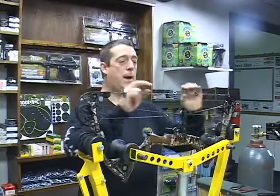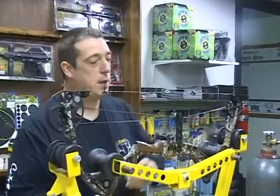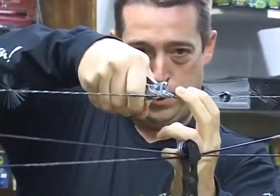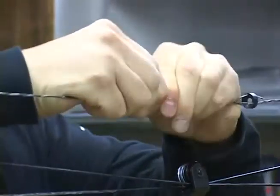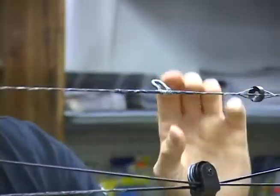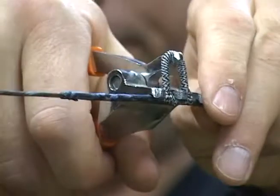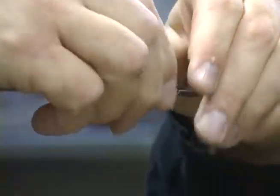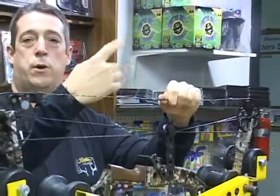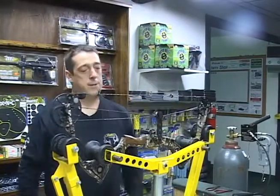We've already got the loop on the string and we've got our white marks here. I've already manipulated it to where I want it and we're going to slowly set it now. We've got a set of loop pulling pliers. We've got our loop started real good — we'll move it in so it's about the size of a nock. If you look real close you can still see our white lines right here. Now we're just going to snug her up. We've got the loop on. Everybody says, 'We put the loop on — how do we adjust it?' You simply turn it: it will go up the string; turn it the opposite direction and it will go down the string. So it's totally tunable for when you need to paper tune your bow. And that's how you install a loop.